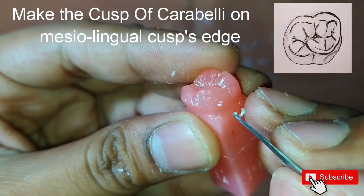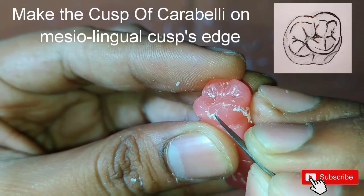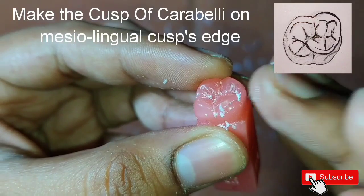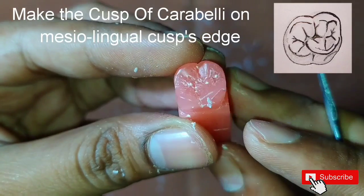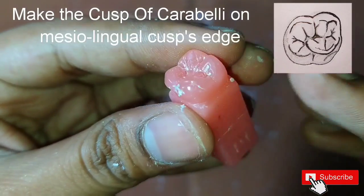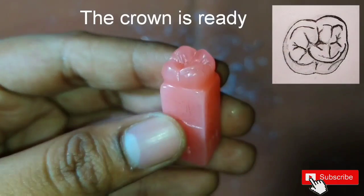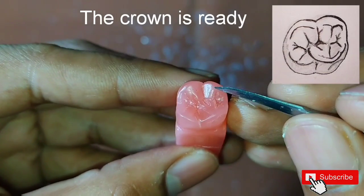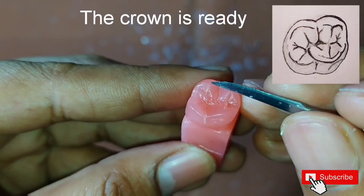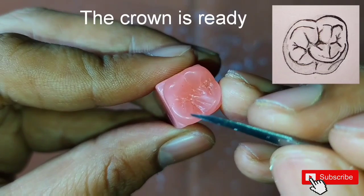After this we will start making the cusp of Carabelli. On the mesio-lingual cusp, on its corner, we will mark a semi-circular cusp. So here the crown is almost ready, and we can make out all the cusps, its ridges, and the oblique ridge.